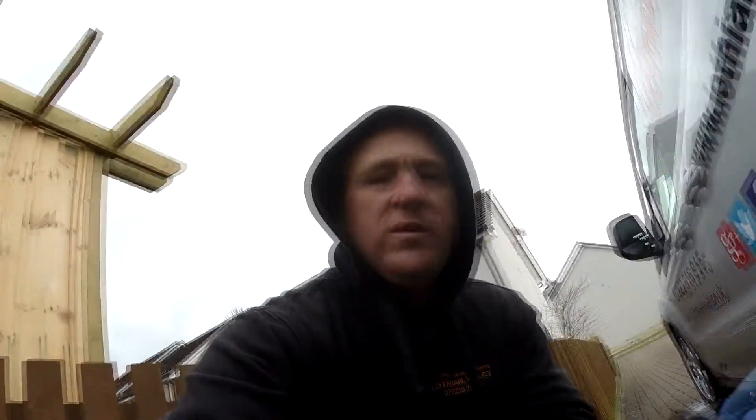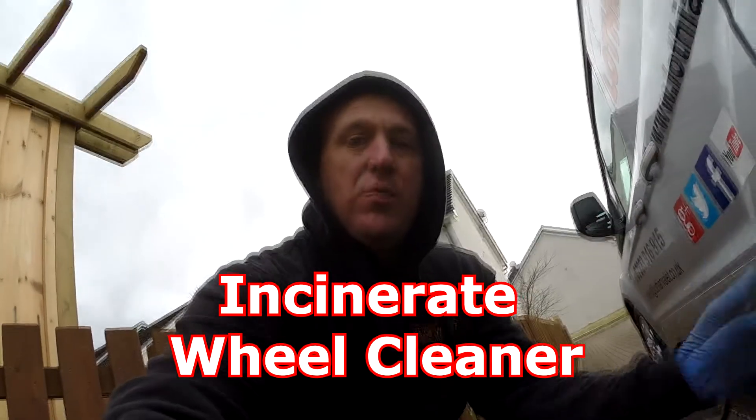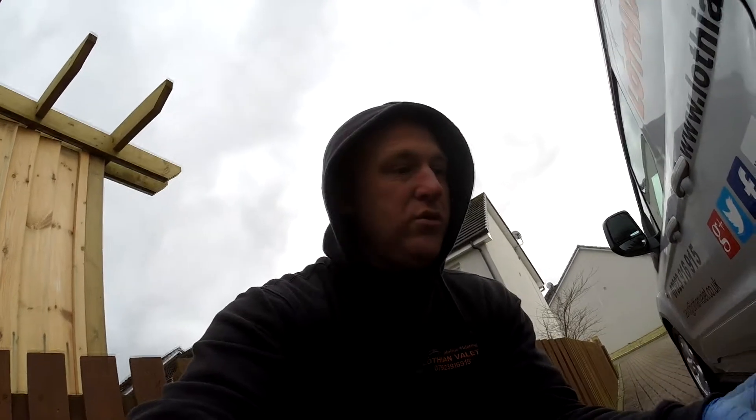So as I've done, I've soaked it with the Infinity Wax Innocent — or however you pronounce it — Wheel Cleaner and blasted it off. And this is the result, just by spraying the Wheel Cleaner on and taking it off, without contact.